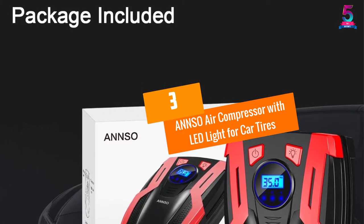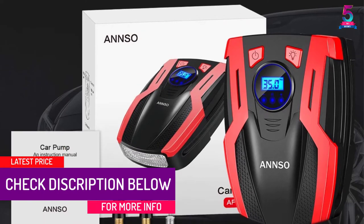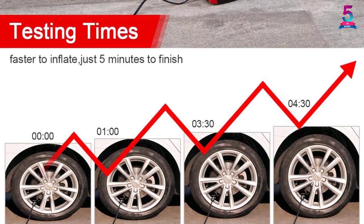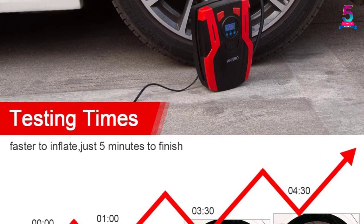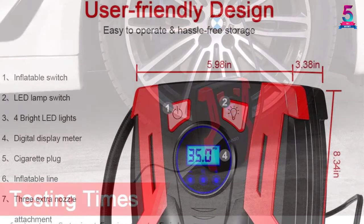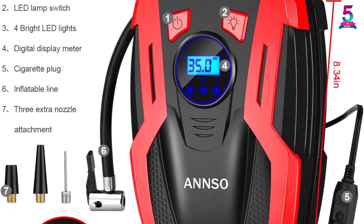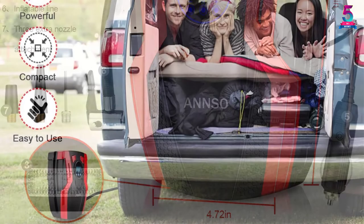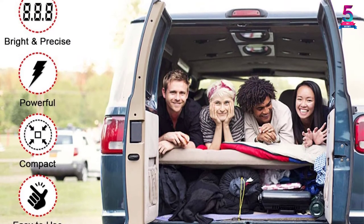At Number 3: the ANNSO Air Compressor with LED Light for Car Tires. This digital air compressor allows you to preset the desired pressure value, and the car tire controller helps calculate the values. Once the desired pressure is achieved, it turns off automatically, eliminating worries about excess air or low pressure. Fast inflation makes it ideal for emergency situations. Its multi-purpose design allows you to inflate different types of tires from bikes to cars. It comes in a compact design for easy storage and transport, and a warranty makes this a risk-free purchase.